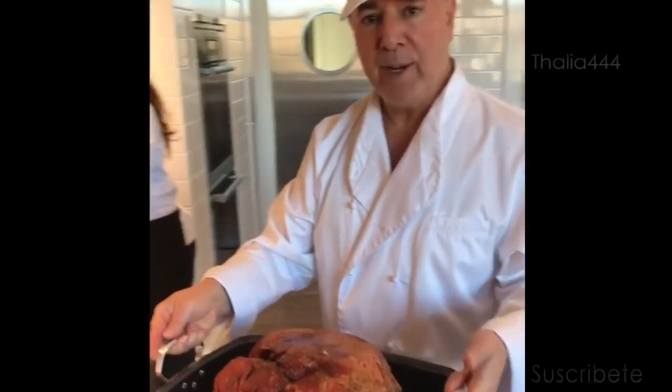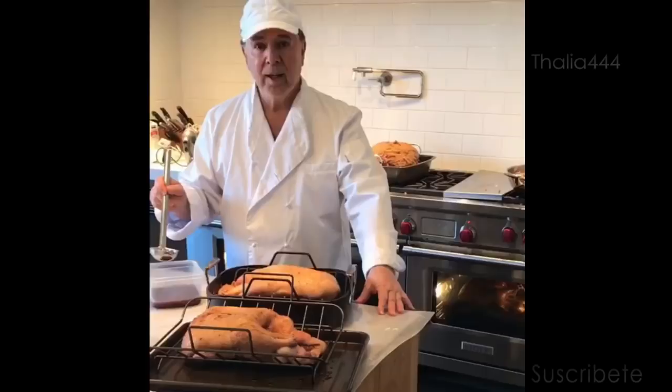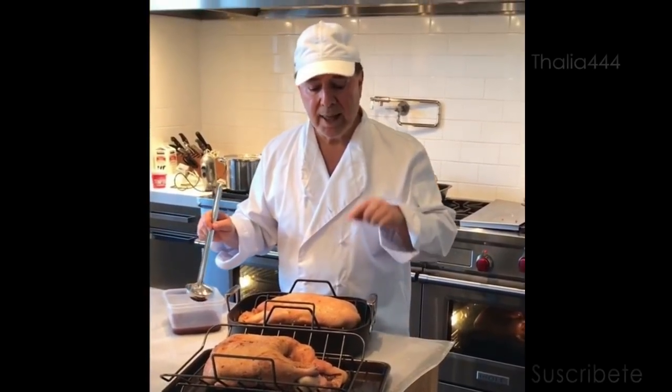I'm going to get my ham and get ready for the brown sugar glaze. I'm now going to put the blackcurrant glaze on my duck.